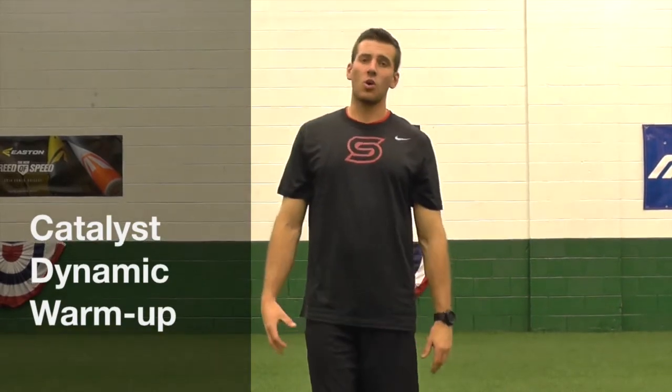Hey everyone, Coach Puy here with Catalyst Sports. Going over the lateral lunge and squat here real quick.